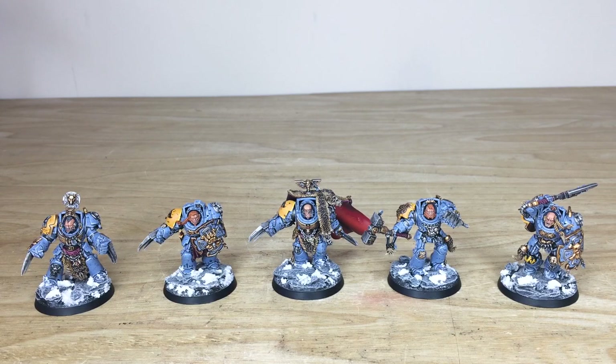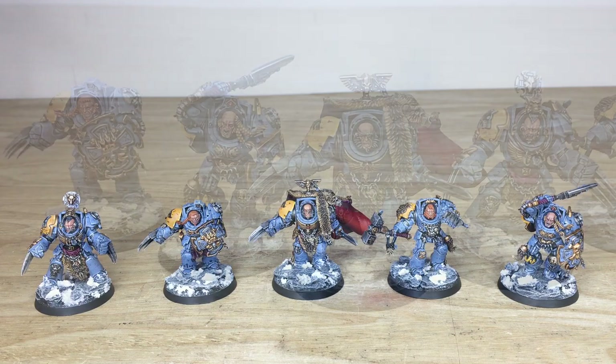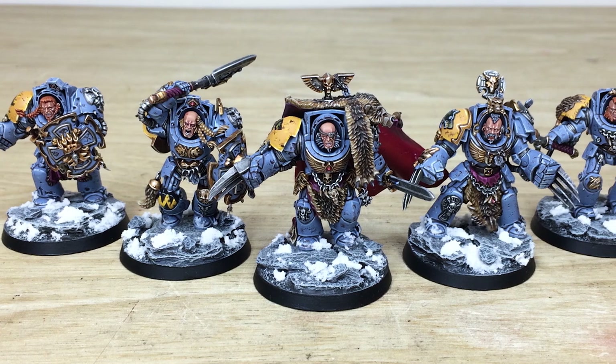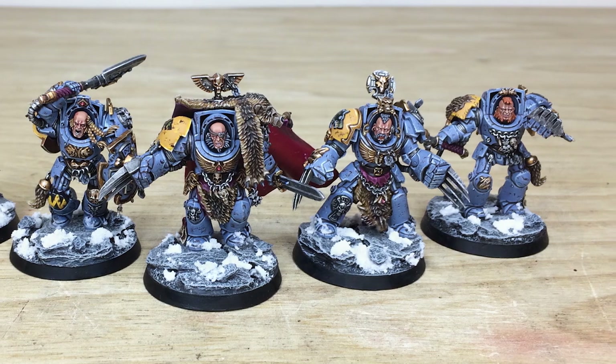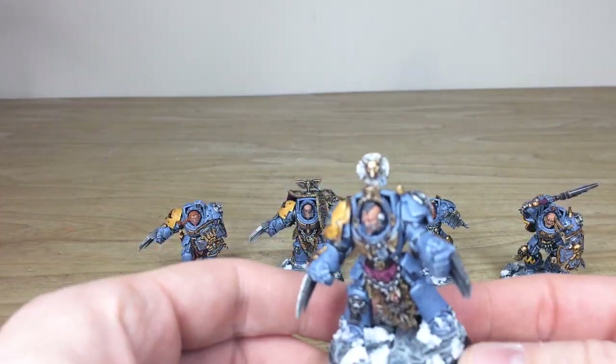So we have some awesome Space Wolf Wolf Guard Terminators for you guys to check out today. These have been painted by Lloyd, one of the artists here at Siege. All the models have very unique items of detail, heraldry, weapons and all the details you'd expect on a set of Space Wolf miniatures. So let's jump in and have a look at the first one, starting from right to left.